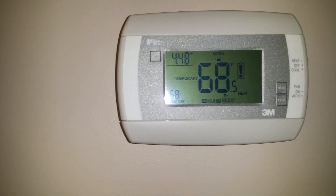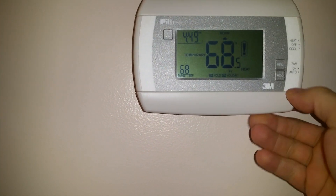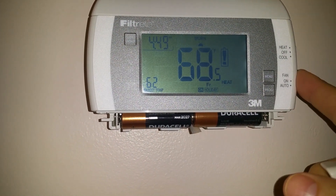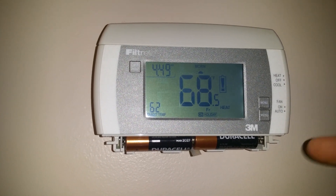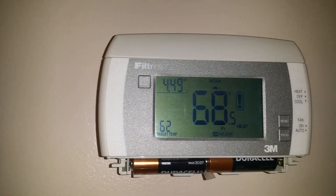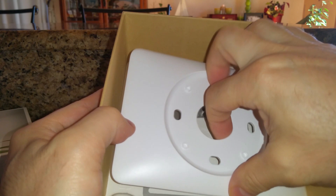We're going to remove this old thermostat - the battery indicator is on because it takes batteries. The problem is there's no C wire, so we're going to figure out how to remove this and install a Nest learning thermostat. We'll go over some tricks and tips on how to get power to your smart thermostat, and these tips apply to any smart thermostat, not just Nest.